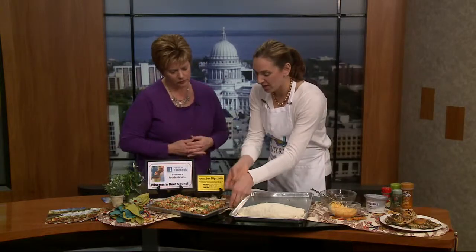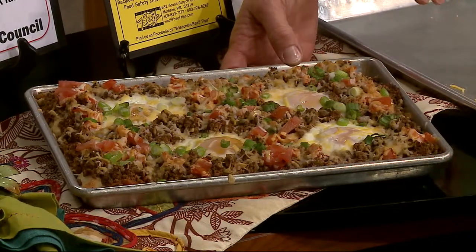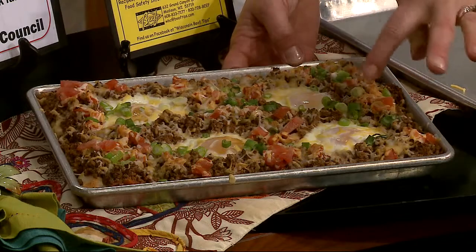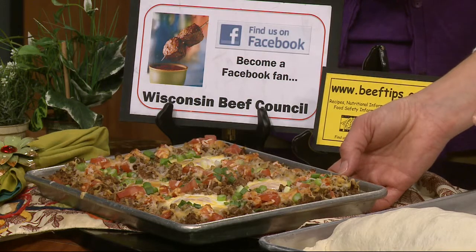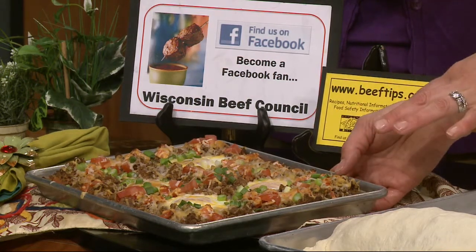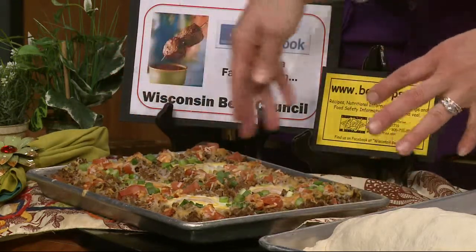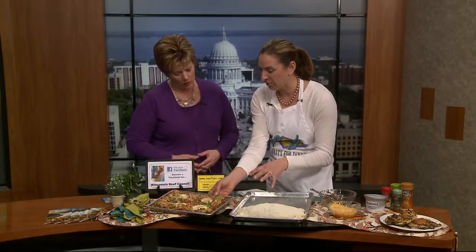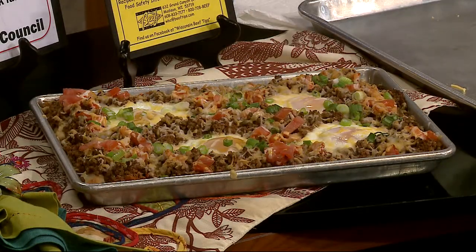This is another great breakfast recipe. We also used a pizza crust and our ground beef sausage mixture, then put a little salsa in it and topped it with fresh tomato, green onions, some Mexican shredded cheese. Then we made some wells and put in eggs, and you just put it in the oven - 425 degrees for about 15 minutes till the egg whites are set. Then you can slice it up - the recipe calls for four large servings. It's called Beef Breakfast Pizza Ole, so it's a Mexican flavor. Serve it with a little more salsa, some more cheese, and some sour cream.